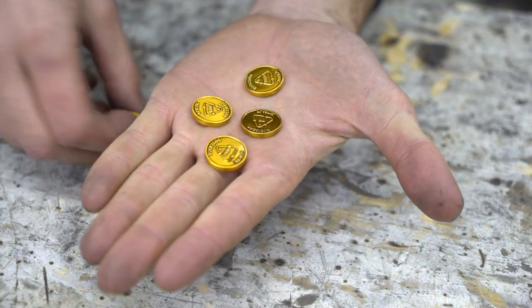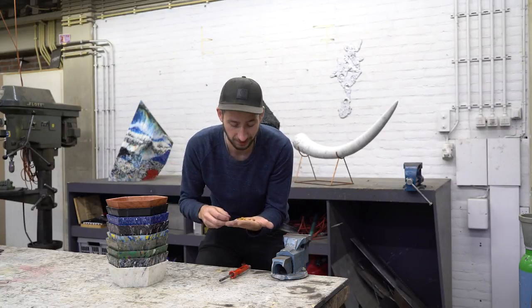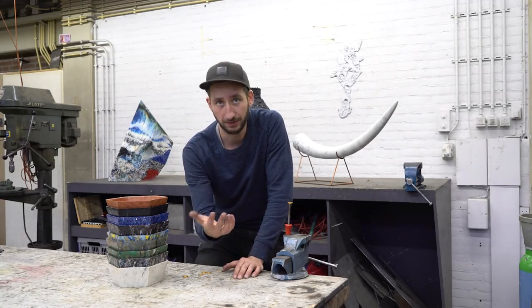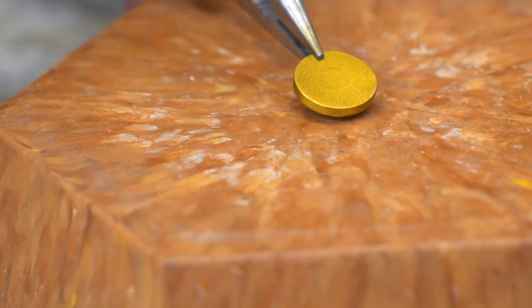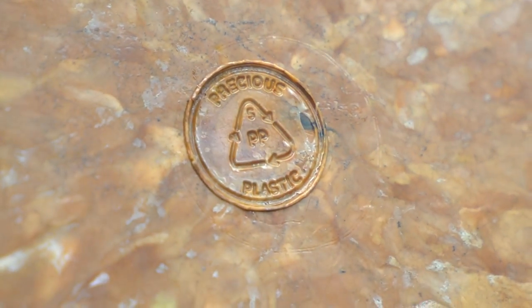We made our own little metal Precious Plastic coins. Each coin has a type of plastic on it — for instance here we have polypropylene. You heat up these coins and then stamp them inside the plastic product. We like to use a soldering iron to heat it up — you just plug it in and put your coin on, then wait for about seven minutes. It depends on which type of plastic and its melting temperature, but overall it shouldn't take too long. Once the coin is hot enough, take it off and put it on your plastic product, press it in a little so the plastic flows and melts around it, and then cool it down. If you're in a hurry you can also put it in a bucket of water.